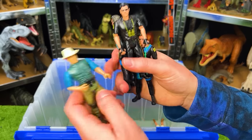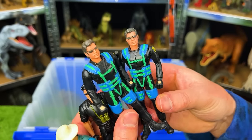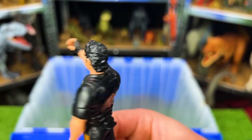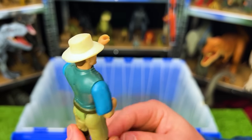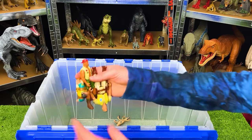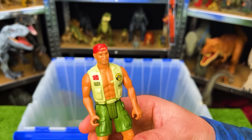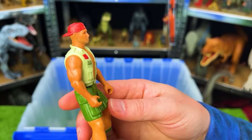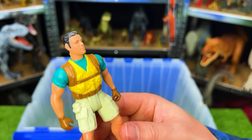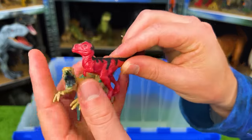I've even got some classic figurines — two of the Lost World Ian Malcolm glider action figures from 1997, plus the Alan Grant figurine. I've also got a few more human figurines: the Robert Muldoon figurine, I believe Harpoon Harrison, and I believe the Jurassic Park Lost World Nick Van Owen.